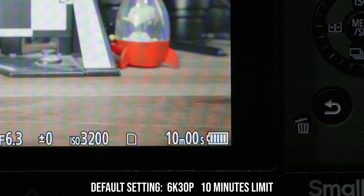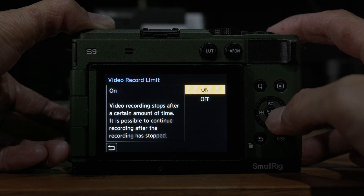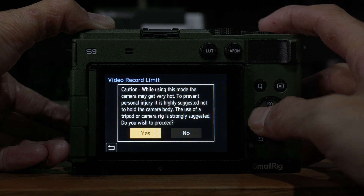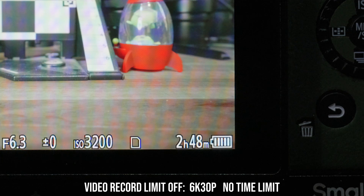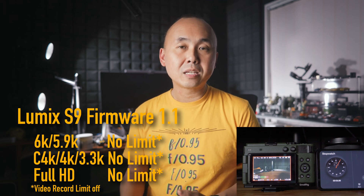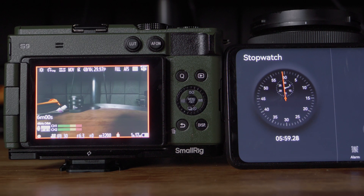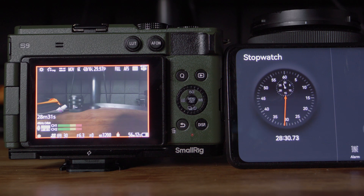Finally, with the 1.1 firmware, you can disable the video record limit from the setup screen. If you disable the record limit, the camera will record as long as possible until it overheats. I just did a test before recording this video — the room temperature here is around 20 degrees Celsius, not very hot but not freezing cold. With the S9 running 1.1 firmware and recording in 6K open gate mode, I managed to get the camera to continuously record just over 45 minutes before it overheated. 45 minutes is definitely much, much better than 10 minutes.